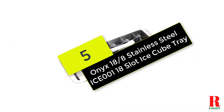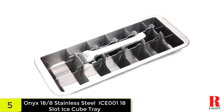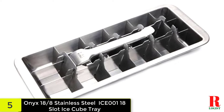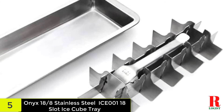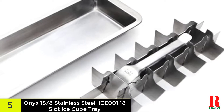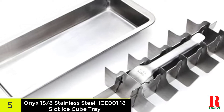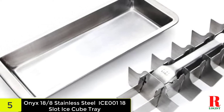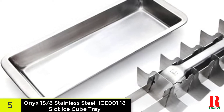At number 5 on our list, we have the Onyx 18-8 Stainless Steel IC-001-18 slot ice cube tray. If you are of a certain age, you may remember the old steel ice cube trays that appeared on the American scene in the 1950s. When you mention them to anyone, you'll likely hear some variation of, "my grandmother had those." The most distinguishing characteristic was the lever you had to pull to crack the ice into cubes. Now Onyx, a manufacturer of non-plastic storage containers, has recreated this old-style stainless steel tray that makes 18 slanted cubes by pulling an easy-release handle. The steel material is sturdy and long-lasting, and also means you'll cut back on plastic products.